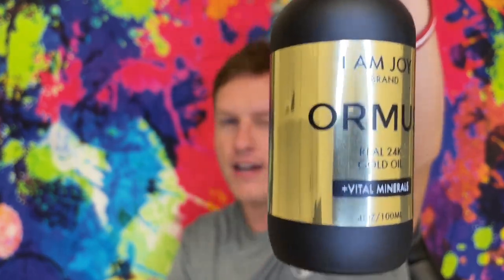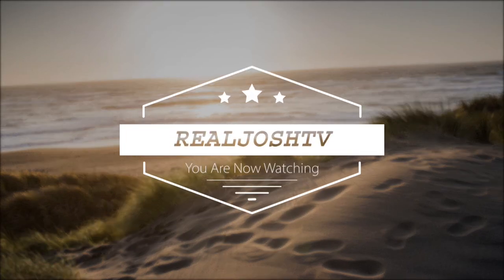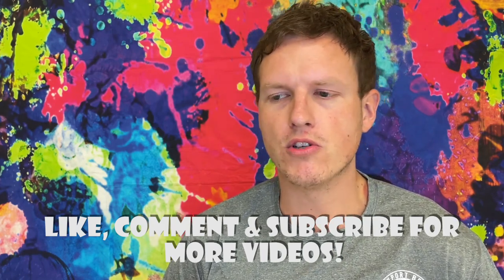For sure my second favorite kind of Oromus besides suspended solutions. Hey, what's up guys, it's Josh here. Today I want to do a little review on this I Am Joy brand Oromus. I've been taking Oromus for a long time — I pretty much take it all the time, although it's very expensive.